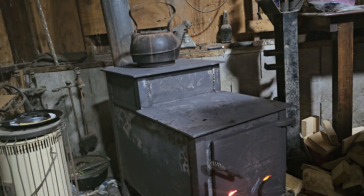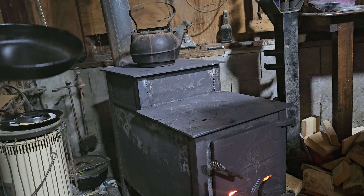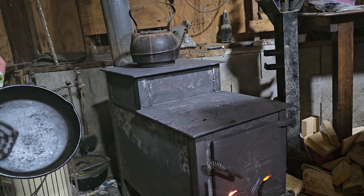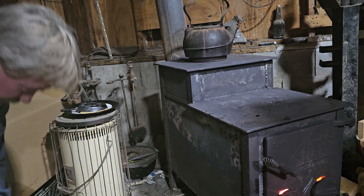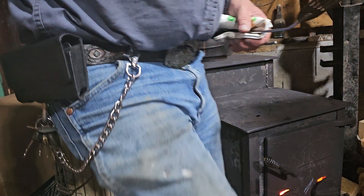Sweating my ass off. All right guys, that's what I'm talking about — a well-seasoned smooth bottom pan. Boom, nothing sticks to it. All right, I'm done — hit stop, John.